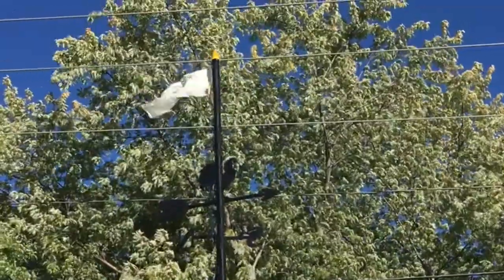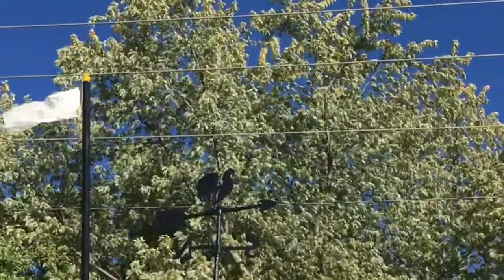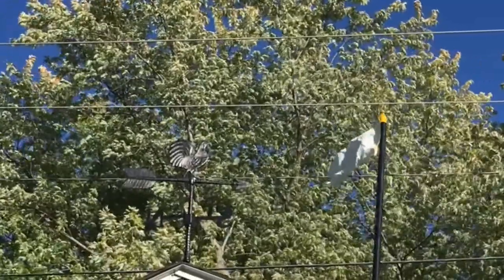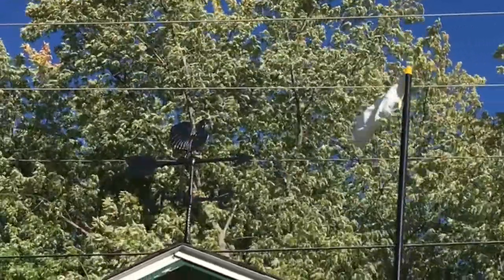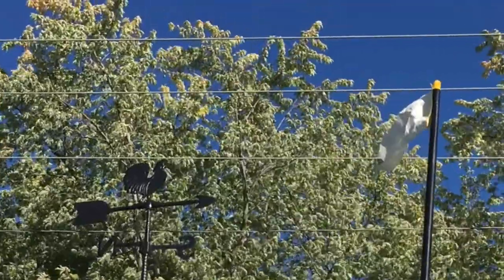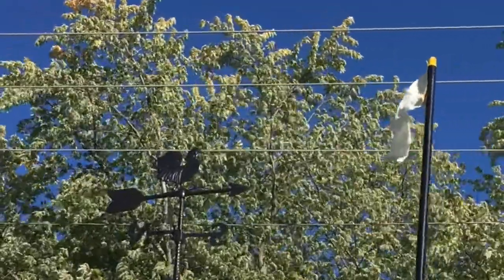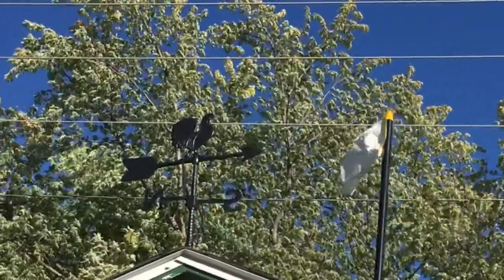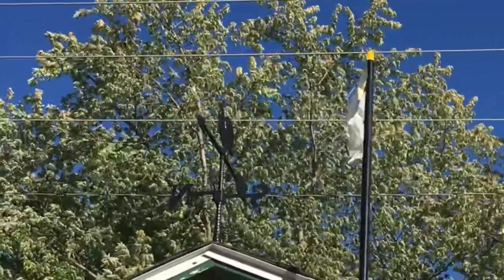The wind is coming from definitely that direction, and it's pointing to it, look. Is it going to shift now? Yep, there it is.